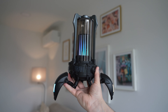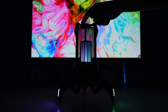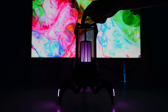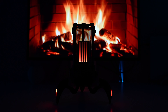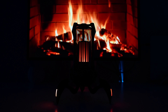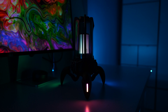Gravastar has always been known for designing products that have a unique sci-fi design, and the Supernova speaker is a great example. This is not just a speaker but also a lamp that has three light modes: dynamic light mode, single color mode with eight different colors, and camping light mode which is intended to mimic the gentle flickering of a campfire.